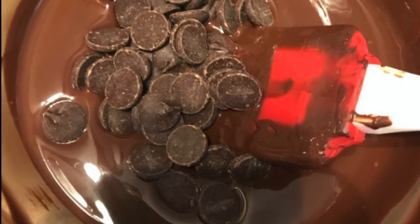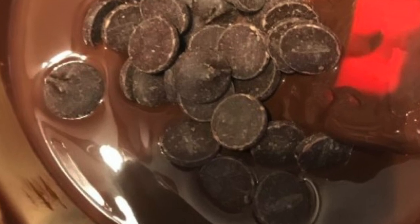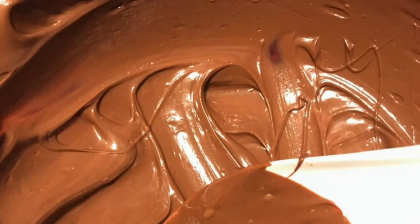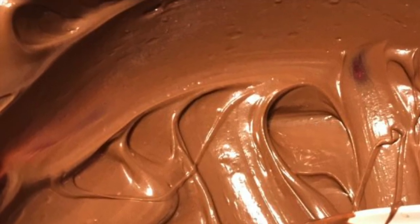Melting chocolate in the microwave is really easy. You just do it in 30 to 15 second intervals, stirring between each time, and then you have some really lovely melted chocolate. But what if you don't have a microwave?